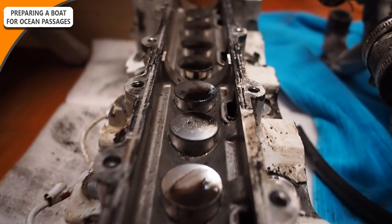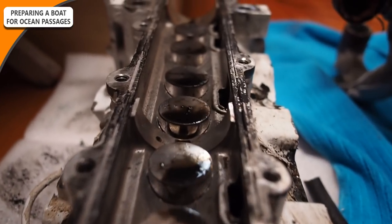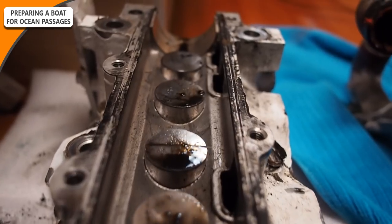The engine, of course, will need to be inspected. Make sure that everything is functioning correctly, that there is no corrosion anywhere on the engine, and that all your fittings are nice and tight. Replace all of your filters, your impellers, and of course have lots of spares as well. And depending on how old your engine is, you may even want to consider giving it a bit of an overhaul.